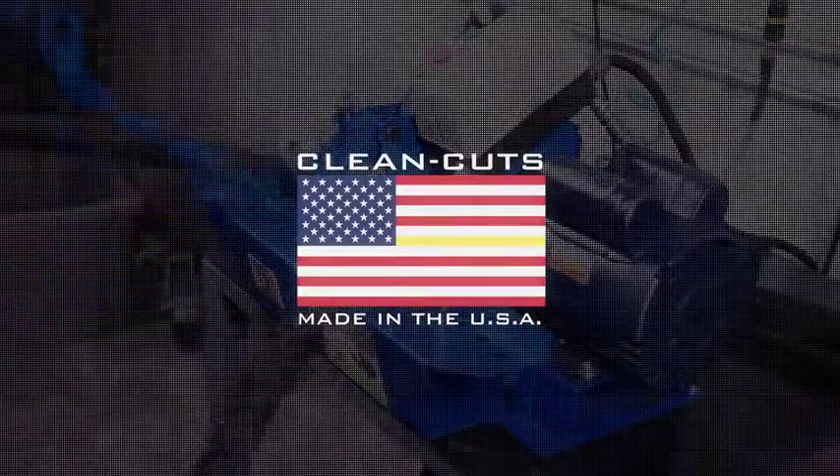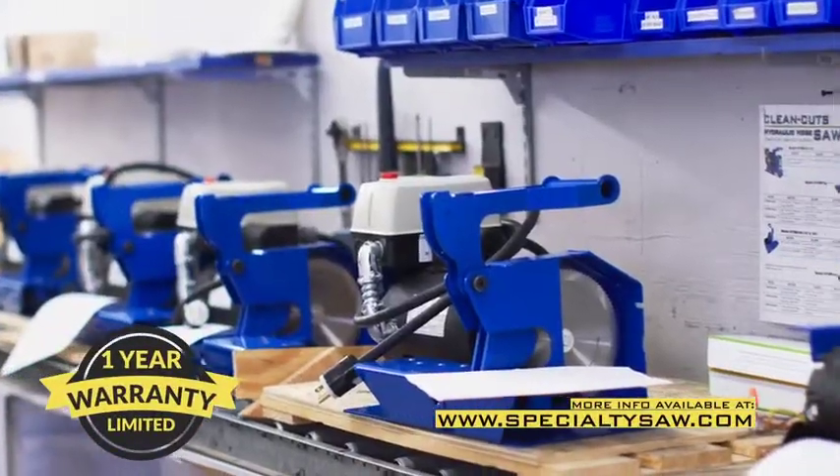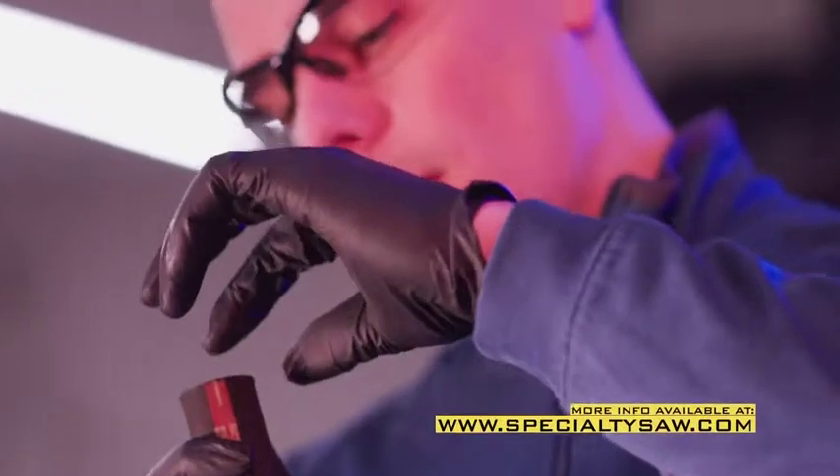Clean Cut saws are proudly manufactured in the United States and come with a one-year limited warranty and access to our blade management programs. Ask your rep for more details.